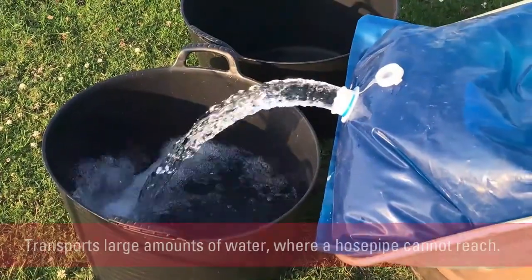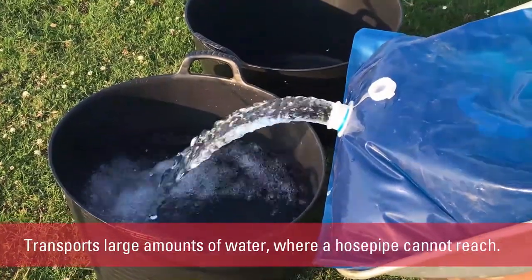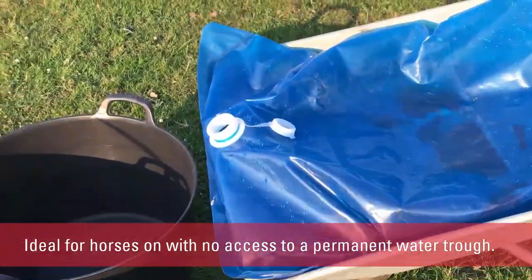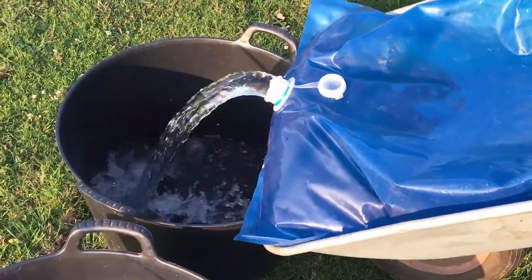The H2GO bag is an easy way of transporting large amounts of water to areas where a hose pipe cannot reach. It's ideal for horses on temporary restricted grazing with no access to a permanent water trough.